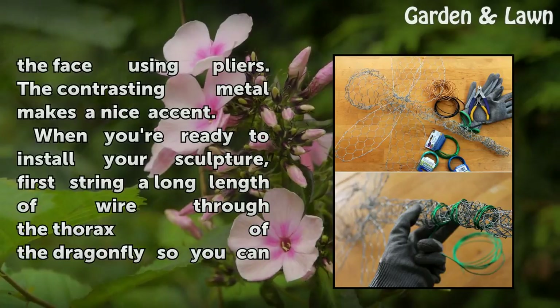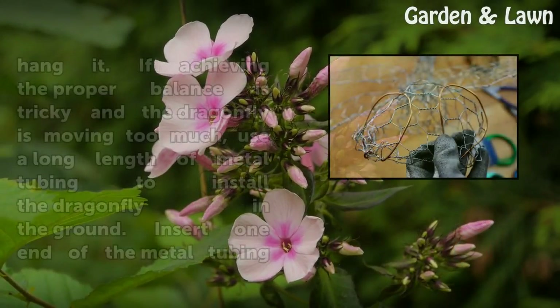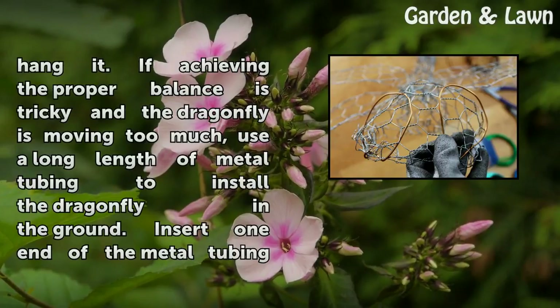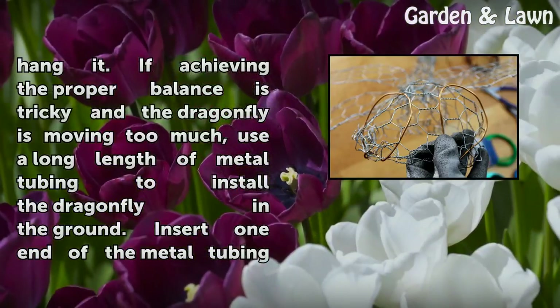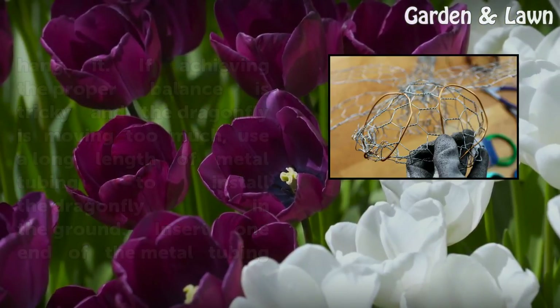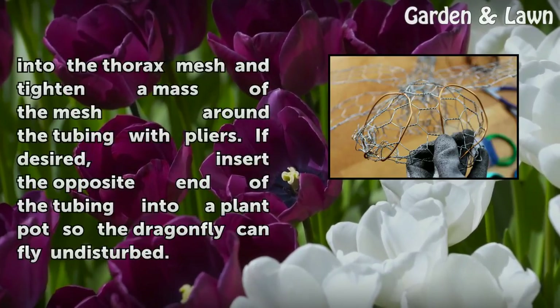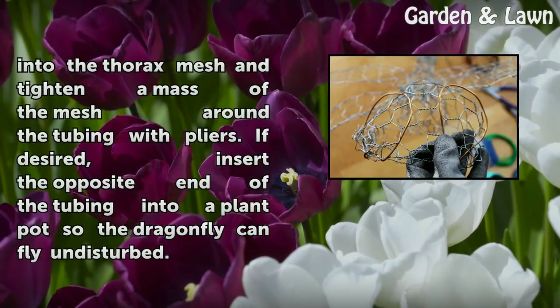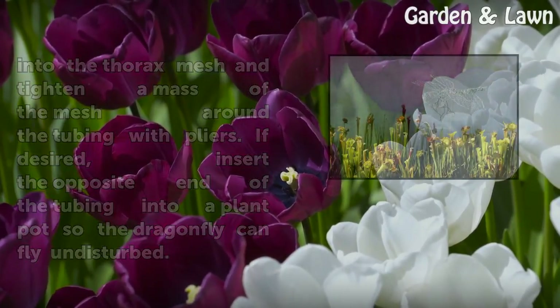When you're ready to install your sculpture, string a long length of wire through the thorax of the dragonfly so you can hang it. If achieving proper balance is tricky and the dragonfly is moving too much, use a long length of metal tubing to install the dragonfly in the ground — insert one end of the tubing into the thorax mesh and tighten the mesh around the tubing with pliers. If desired, insert the opposite end into a plant pot so the dragonfly can fly undisturbed.